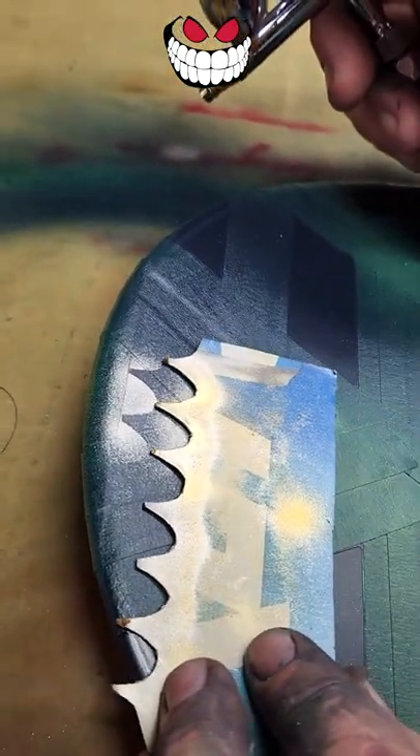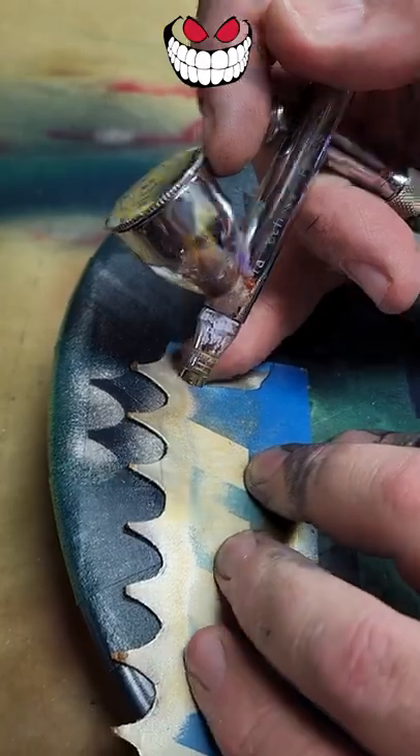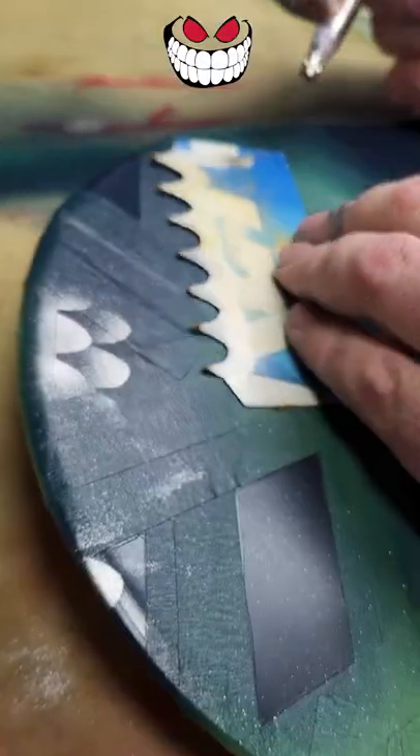So then we can lean ourselves out with the stencil, bring ourselves over, and see how I got this guy over here ready to rock. I'm going to hit him in, I'm going to come over to do this side.